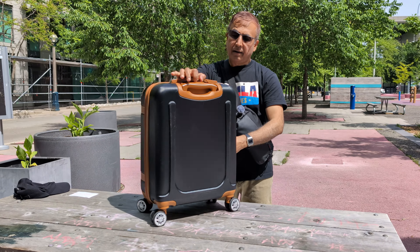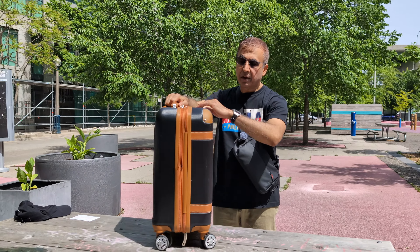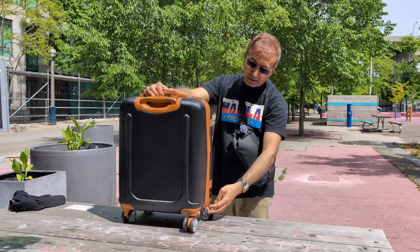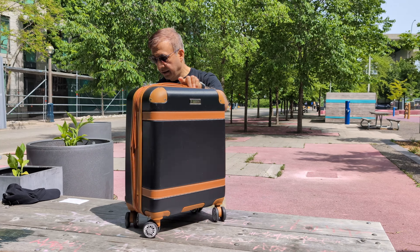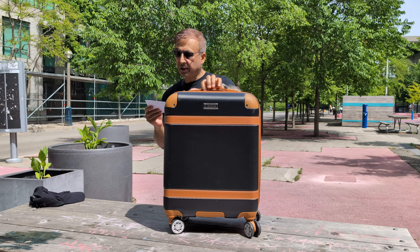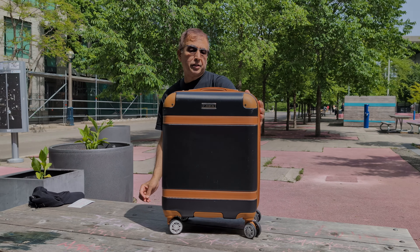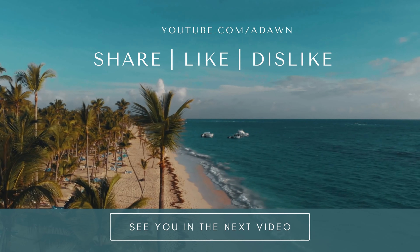The zippers open and close smoothly — no complaints there. Overall, this works fine for a traveler who travels a few times a year. But if you're traveling every month or you're a full-time traveler, I'd definitely recommend going with polycarbonate over ABS. In terms of pricing, you're looking at somewhere between $100 to $150. This is the London Fog Vintage 20-inch Expandable Hardside Spinner Carry-On. For the next travel tips and tricks video, I'll put a link on screen — thanks for watching!